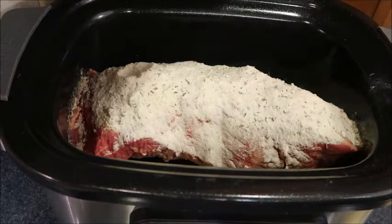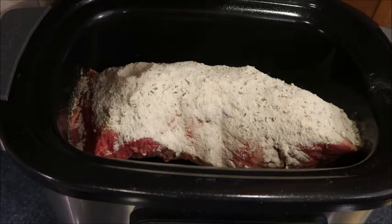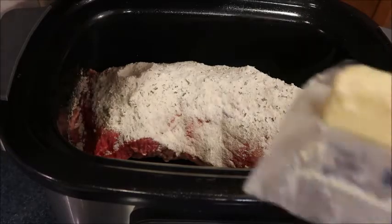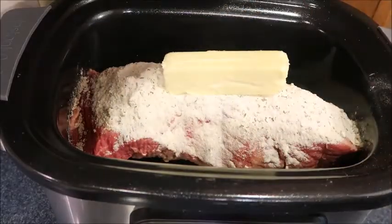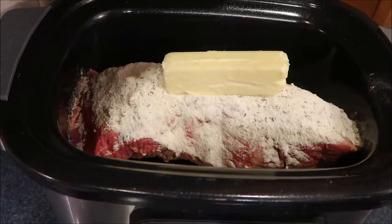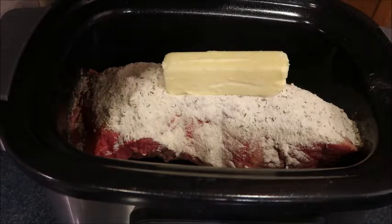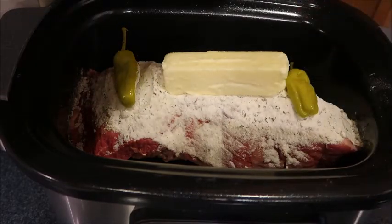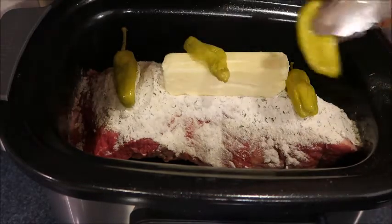I know it might seem excessive, but really it's not once the gravy starts coming together. I'm going to put one stick of butter on top — just sit it there — and then I'm going to do four pepperoncinis, just put them right on top.